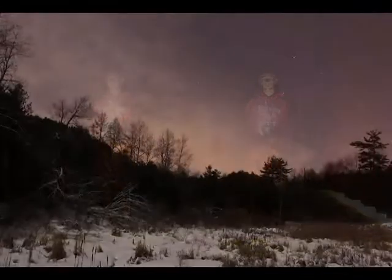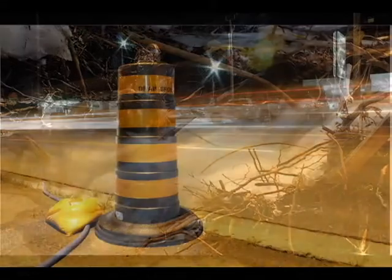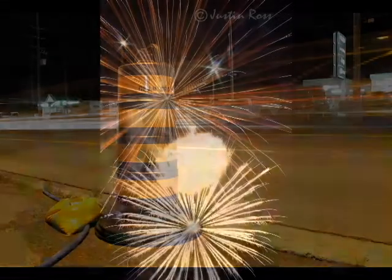The long exposure shot is when you leave the shutter open for an extended period of time. This allows you to capture more light and see things that you normally wouldn't see.